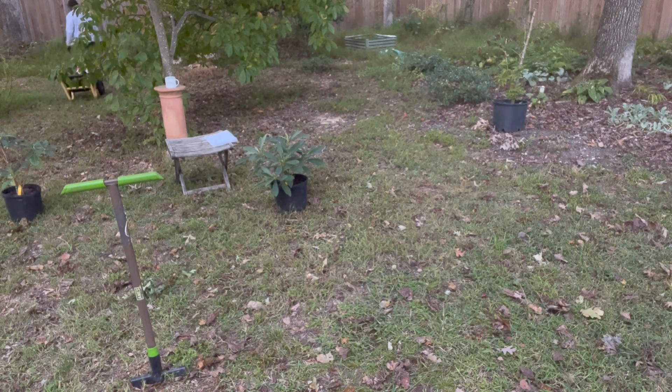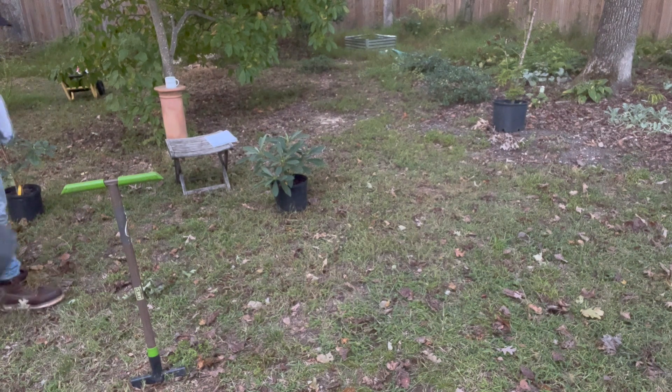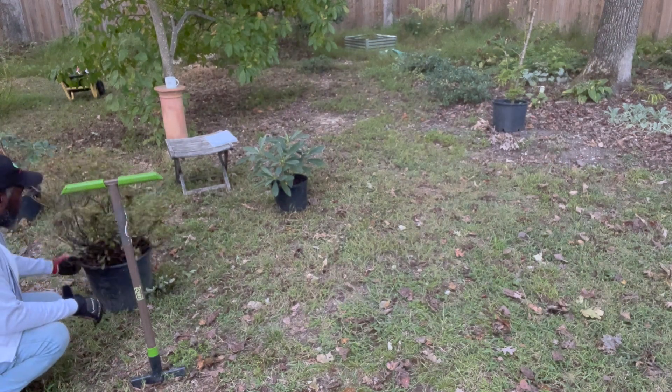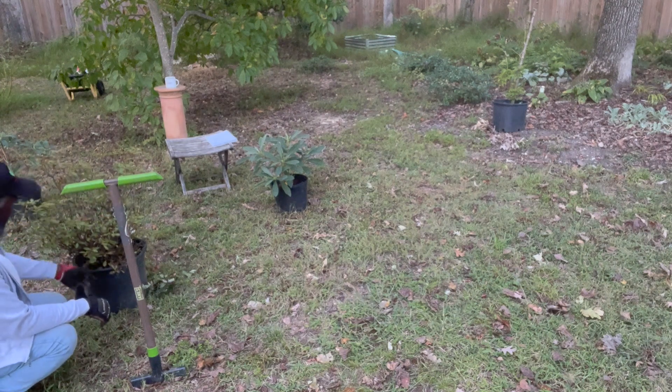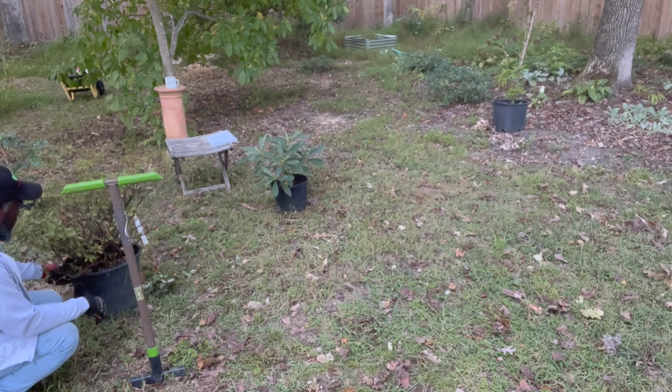I have to admit I have this azalea — I did a video a year or two ago where I showed my azalea haul, and this is the only one I didn't plant.